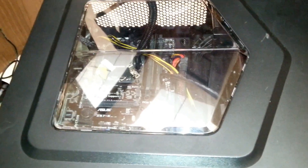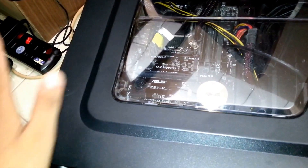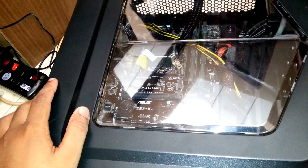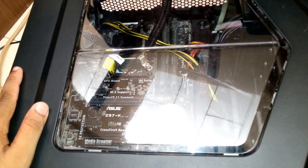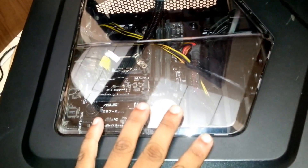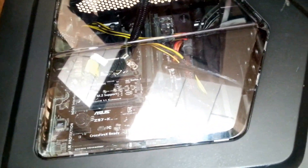Hey guys, welcome back. Right now I'll just move my PC over here. I'm suggesting you guys, before you connect your video card or graphics card, make sure you unplug every single cable. I don't want any of my viewers to get electrocuted. Better safe than sorry — safety first, guys.